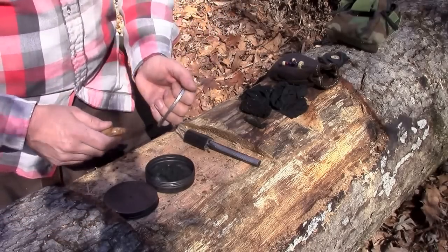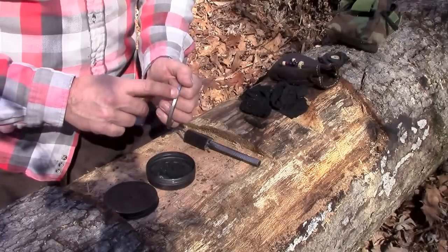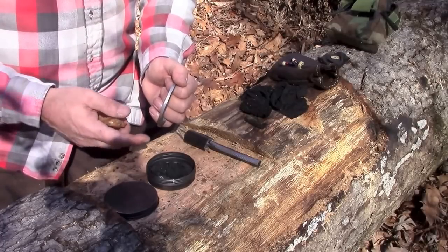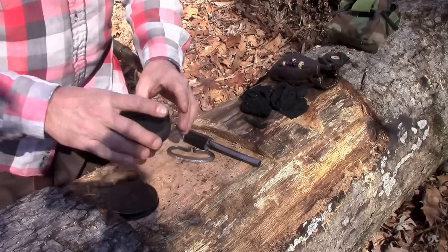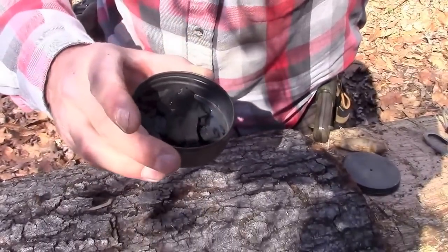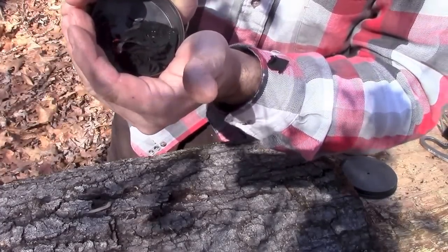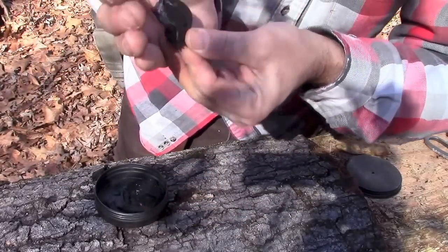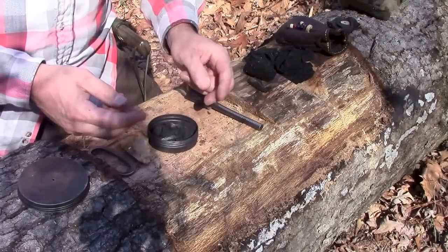All we're going to do is throw sparks off of this steel after we strike it. We're peeling this metal off in little bitty microscopic bits, and once it comes off it's going to ignite once it hits oxygen. Let's give it a try. There we go — one spark and we've got ignition. We can transfer that to our tinder bundle and blow that into a fire.